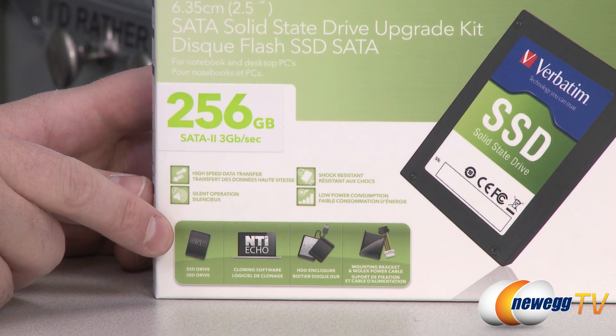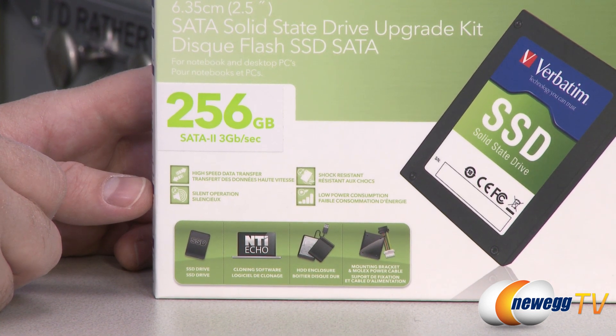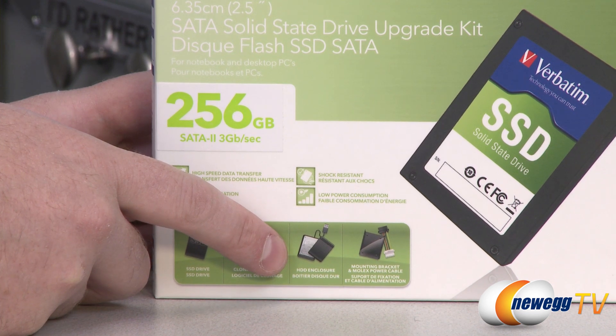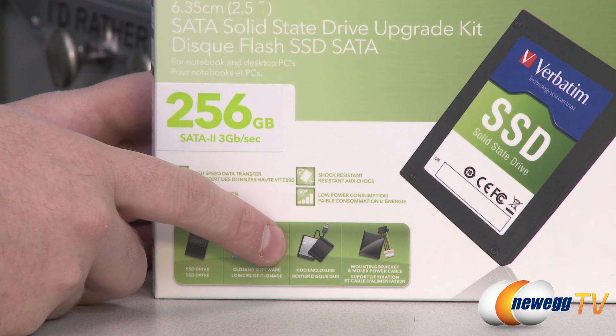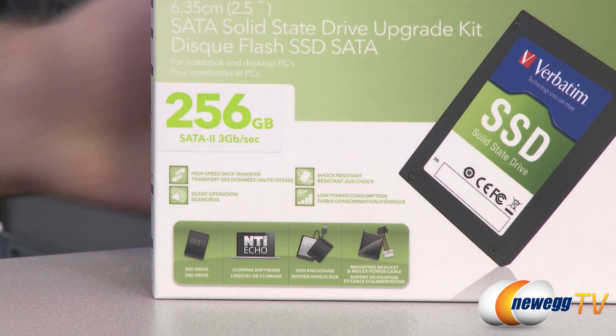In the box you get the SSD drive and you also get the NTI Echo cloning software. So if you're migrating from an old system you can use that in tandem with the HDD enclosure. It's a USB 2.0 enclosure that comes inside the box, as well as a mounting bracket and Molex power cables.